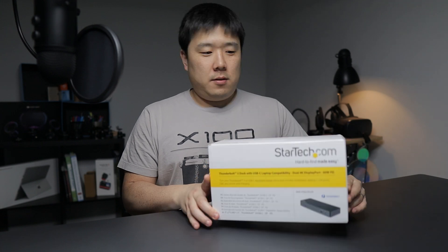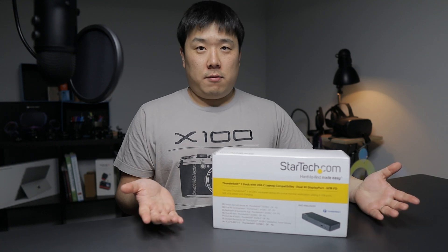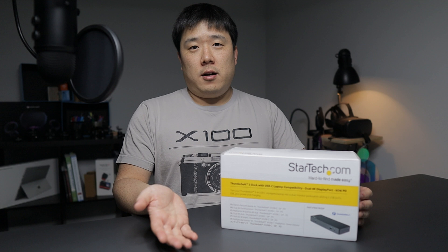Hey, it's Joseph here. Today I have a package to open — I received this package from StarTech a while back, but I haven't been able to open it since I wanted to unbox and introduce what this product is to you guys.